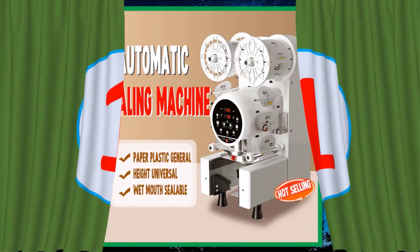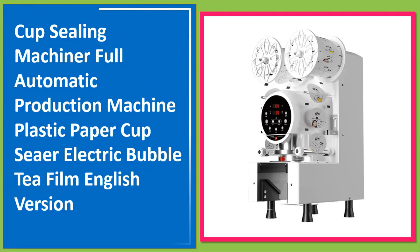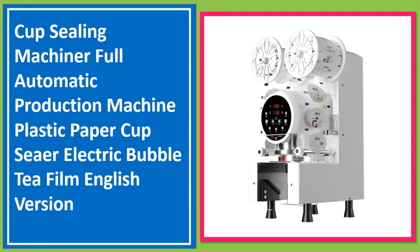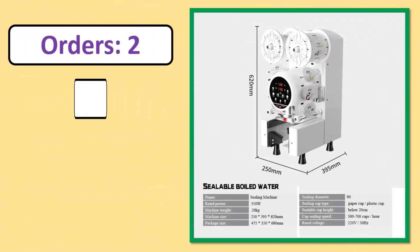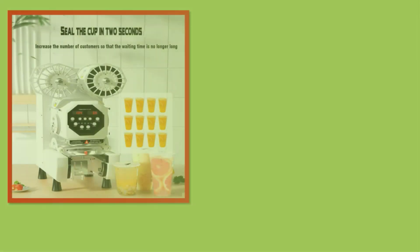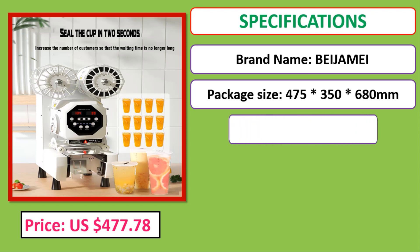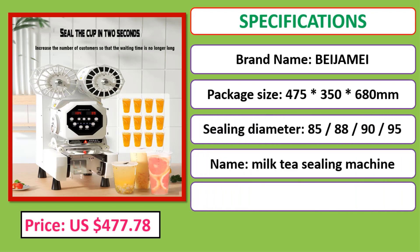Number one: Cup sealing machine — full automatic production machine, plastic paper cup sealer, electric bubble tea film, English version. Check the description below for the product link.